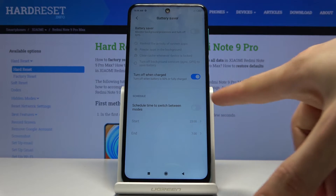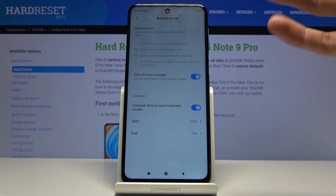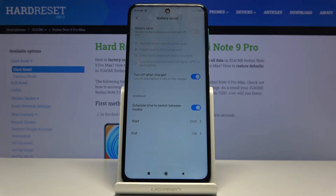In the settings you can choose a schedule, so you can turn on scheduling and it will turn on automatically at specific times. This would probably be good for nighttime — while it's enabled it's going to save a little battery.